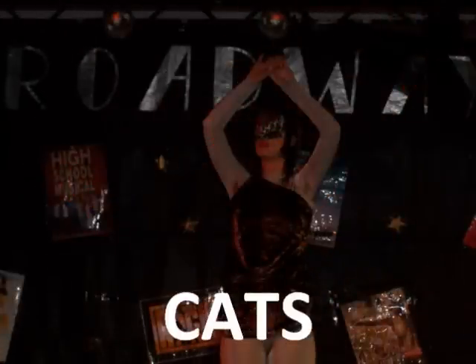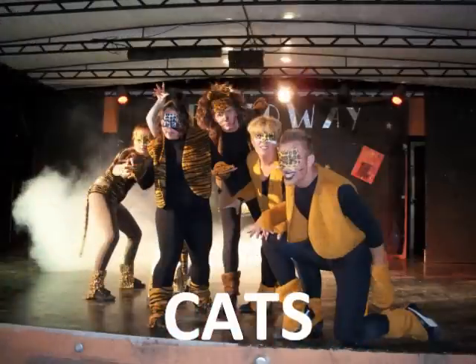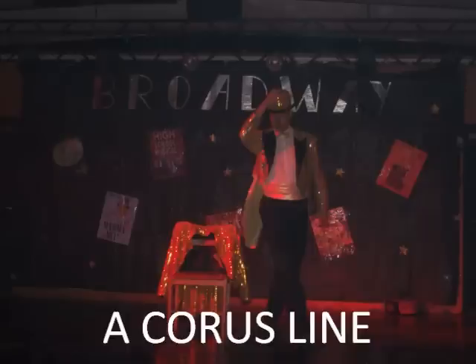You got it? Going on and turn, turn, right, left, chest, step. Five, six, seven, eight. Turn, turn, right, left, chest, step. Five, six, seven, eight.